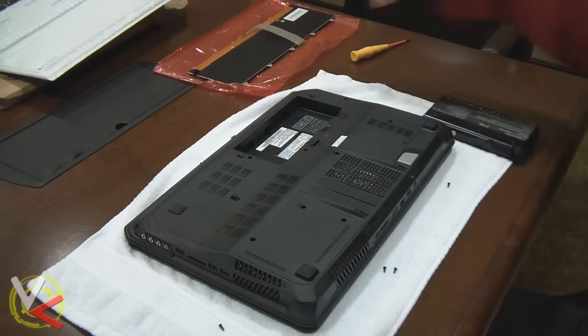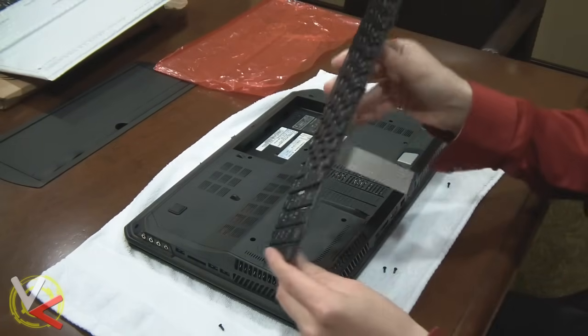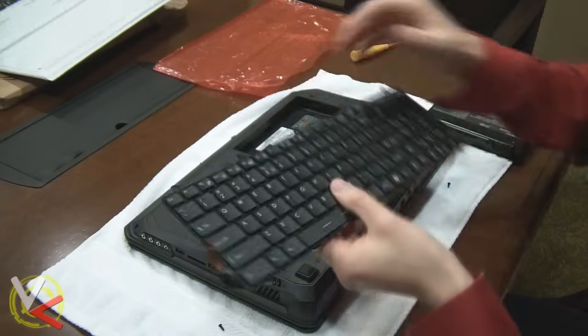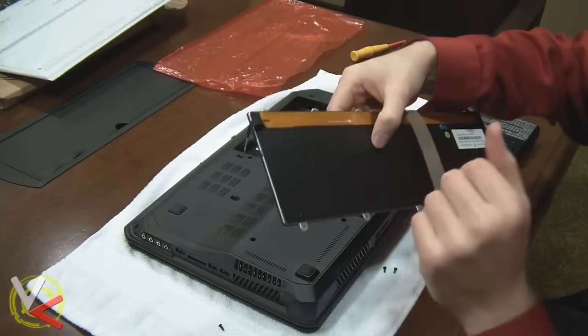We're going to start with the back of the unit. Here's the new keyboard. As you can see, it's a really thin, neat keyboard. This is the backlit model, so that's why on the back it has the keyboard stuff and the LED stuff.